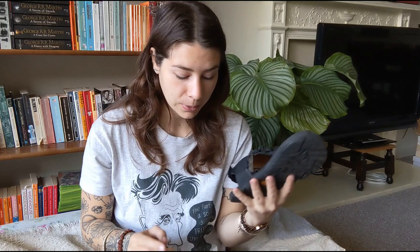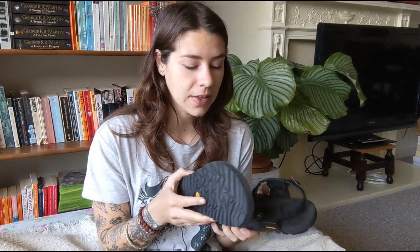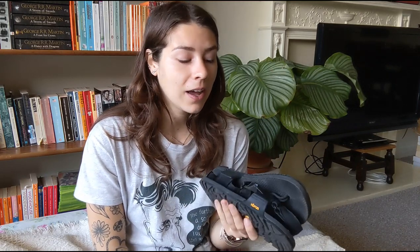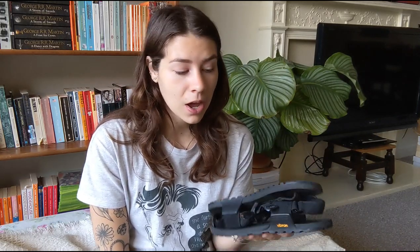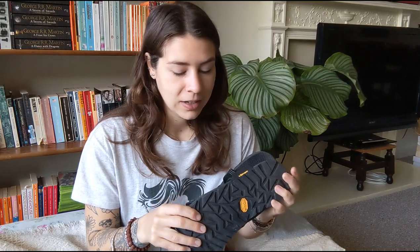I'm so happy with these. Number four is the sizing. When I was reading about them and watching other reviews, I did see that they are a bit big. So I got a UK size 7, women's size 7. The sandals are unisex, so that is a US men's 8 and a US women's size 9. They fit fine for me, even though my feet have grown a lot whilst wearing barefoot shoes. These still fit absolutely fine. They do come up big — I would use their size guide every single time you buy anything. Measure your feet. Make sure you're buying the right thing.